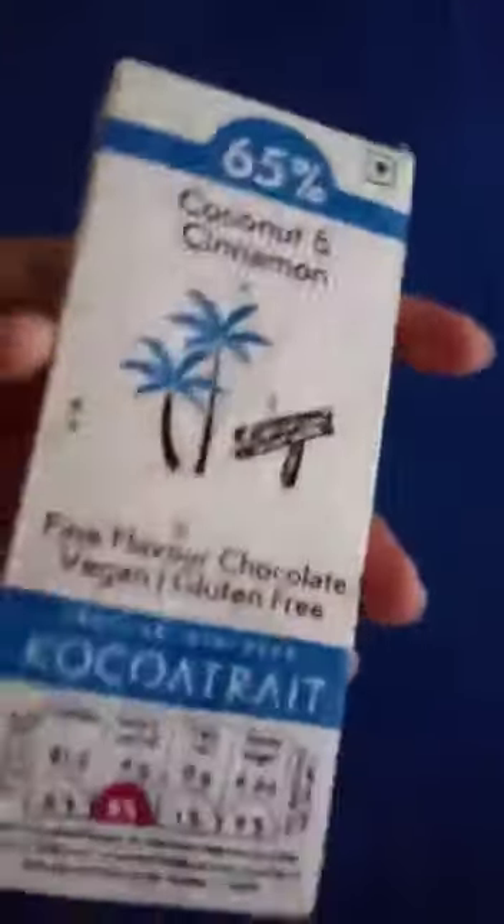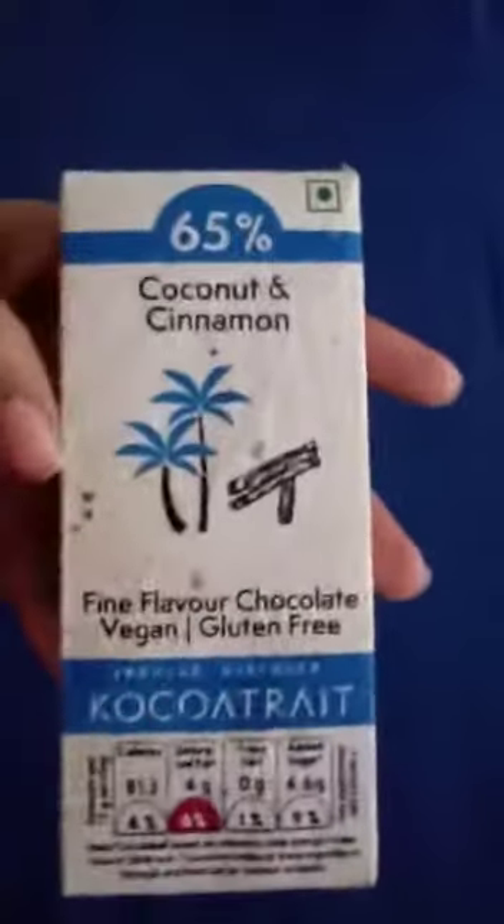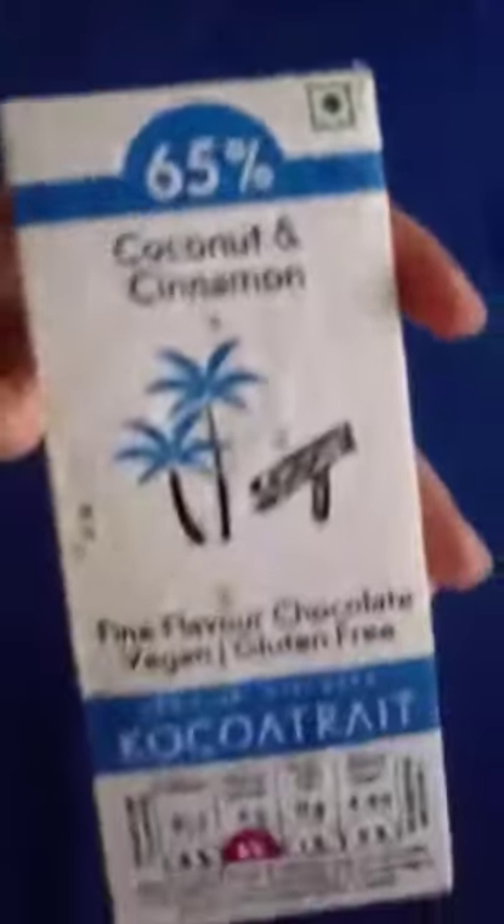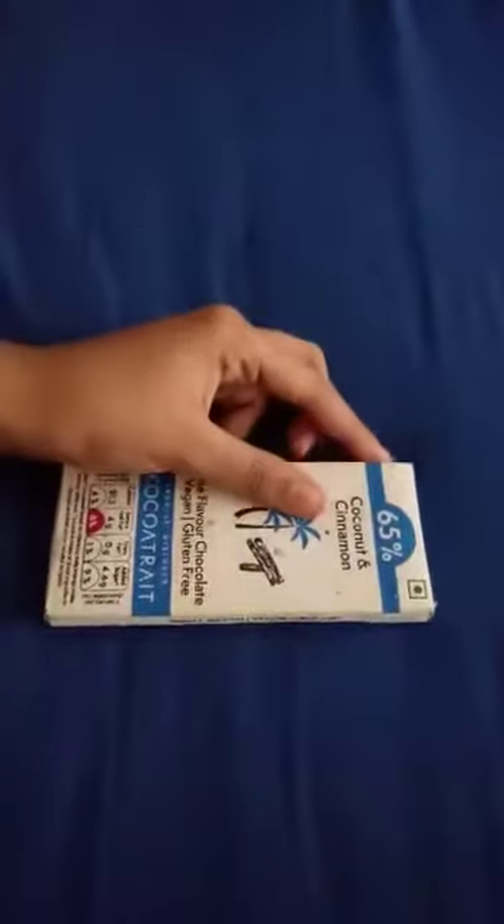Glad you can come and join me today on opening this amazing Cocoa Trait bar of chocolate. As you can see, this flavor is coconut and cinnamon and has 65% chocolate.